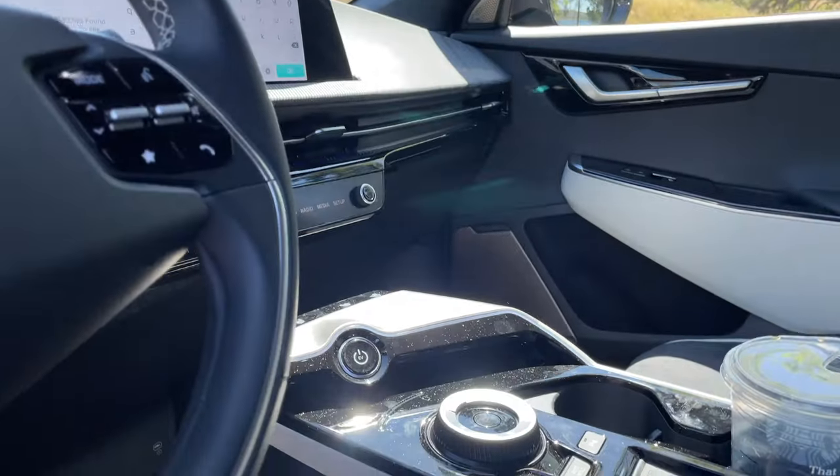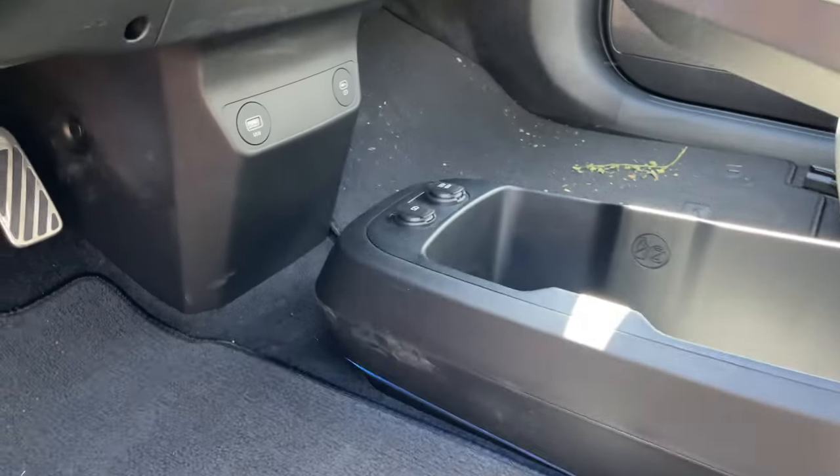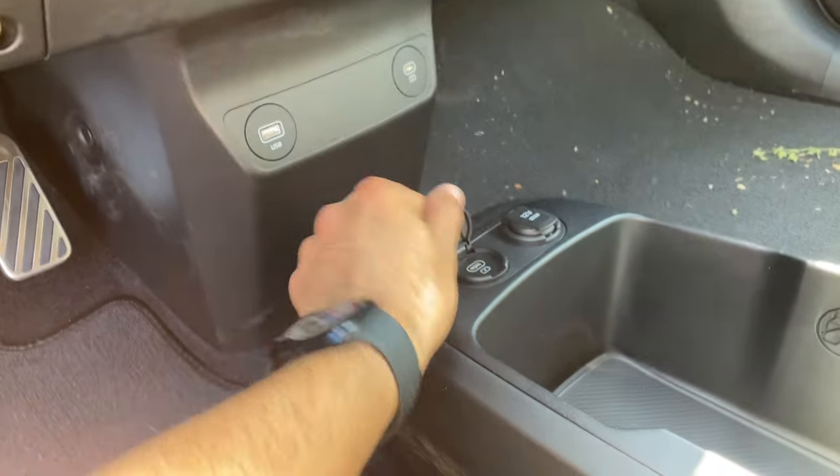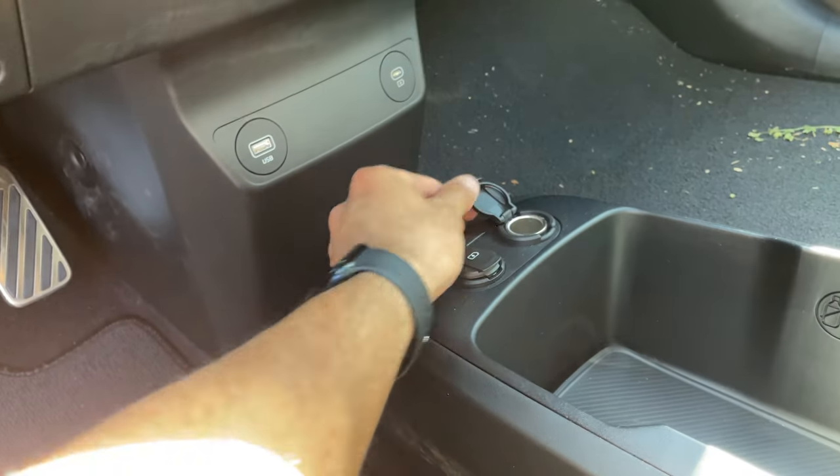Inside the car, you will find a lot of quirky things. If you look down here, you have USB ports everywhere — a total of four different outlets right here: the 12-volt, USB-C, USB-A, and more USBs.